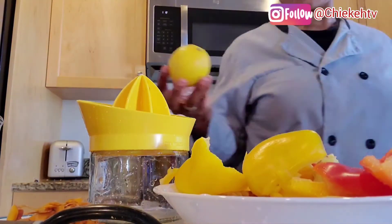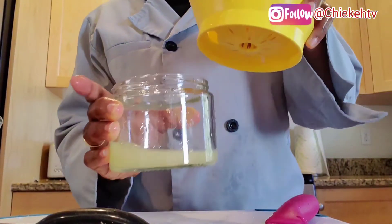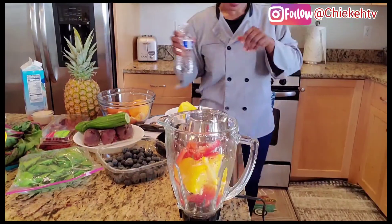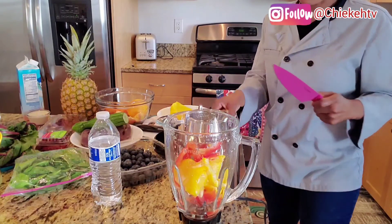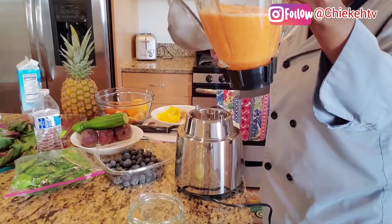I am done washing everything. Now I'll blend and juice out the juice and keep it — I will use it to mix with the other fruit juices. So this is the lemon, I'll do this one first and add a little water.